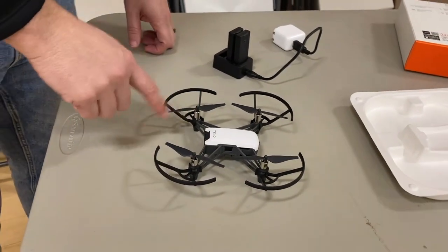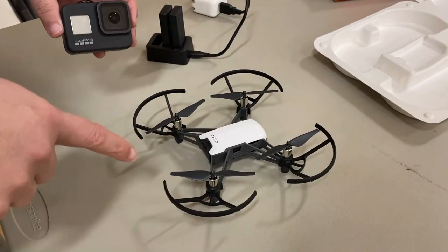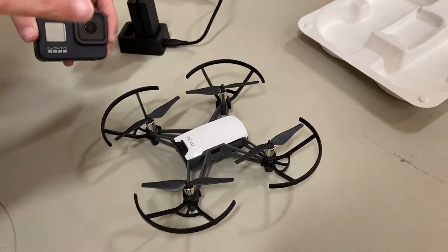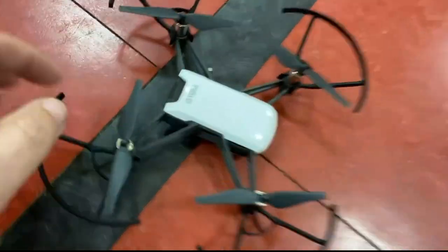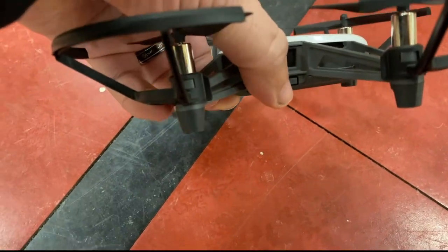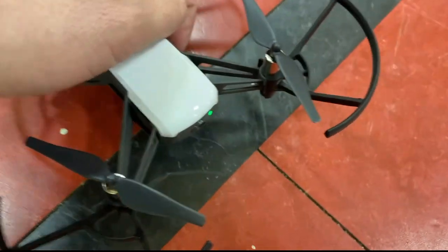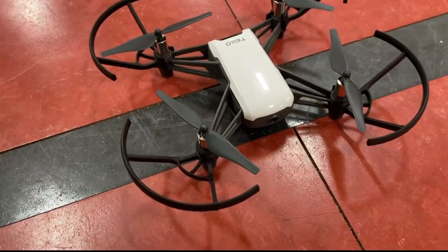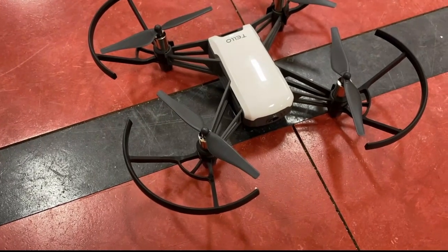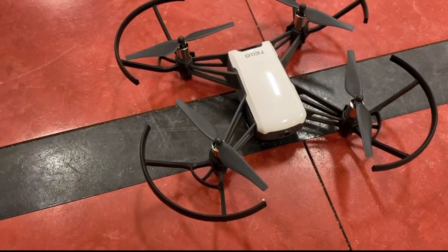I also have my GoPro here so I can record some footage, since I'll be using my phone for the drone controls. So I've got the drone here dead center in the gym. On the side there's a button you push, and a light comes on. Once that light is blinking and connecting, you go into your Wi-Fi settings on your phone and connect to the network that says Tello, and then you're connected to the drone.